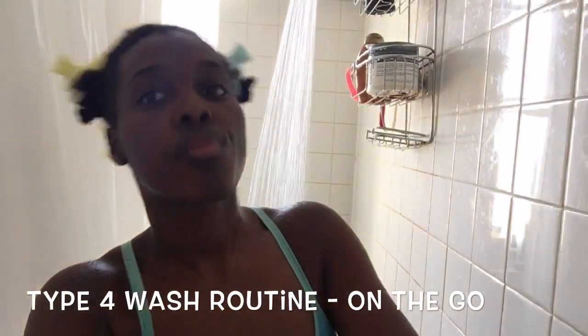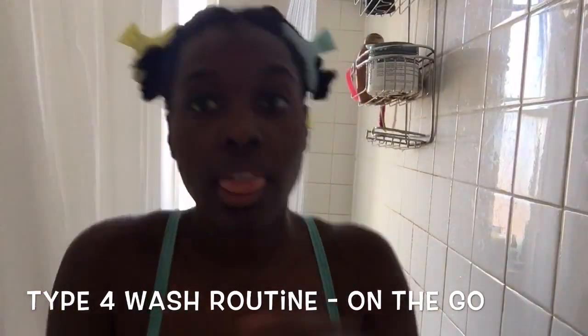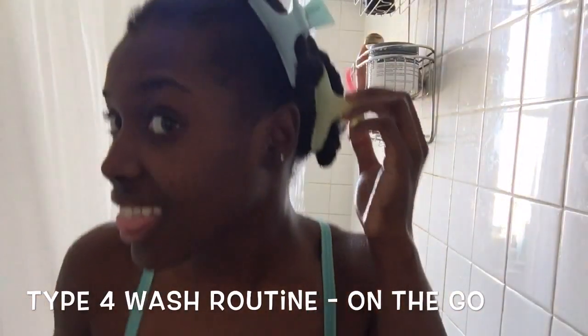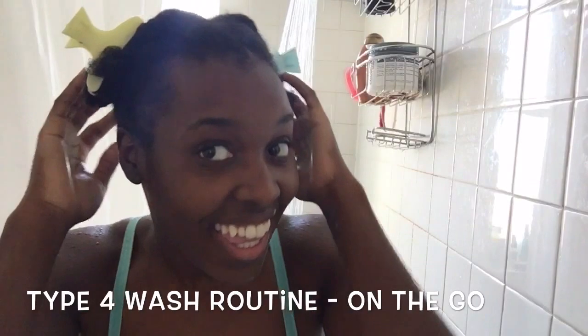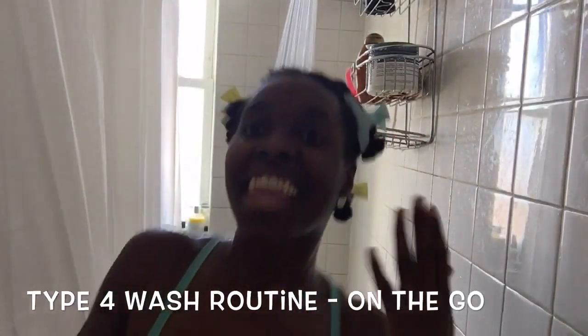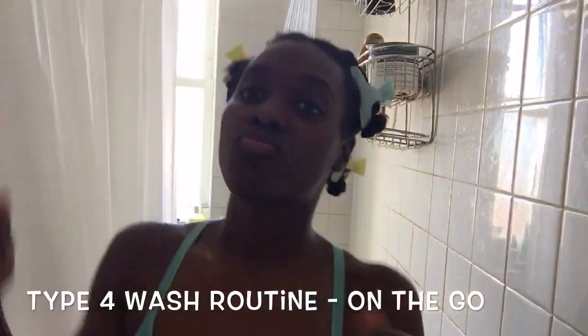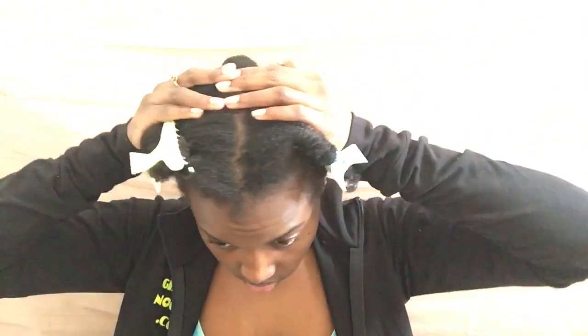Hi queens, welcome back to my channel. This video is a wash routine for the natural on the go, so if you want to have your wash day and still be able to go out and do your errands, I'm gonna show you how I achieve that, so stay tuned. I start with my hair sectioned in fours.